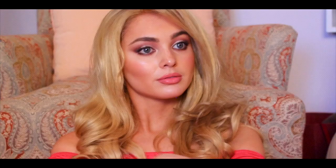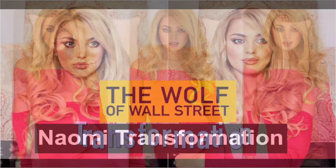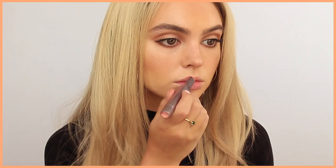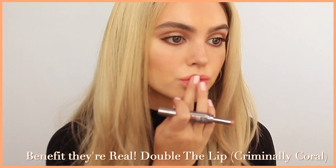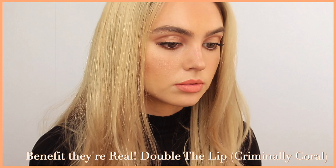Lipstick time. In my first Margot Robbie look — the Wolf of Wall Street video — I used one of these Benefit Double the Lip lipsticks, so I think I was just drawn to them again. The shade I chose is Criminally Coral — it's a mix of nude and peach, with a nude part on top like a lip liner that transitions to more of a peach, which is exactly what I was going for. I have similar lips to Margot with a fuller bottom lip so I didn't really change the shape, but I do love adding a bit of taupe shadow on a brush to the outer corners for dimension — it looks natural and is easier than lip liner sometimes.